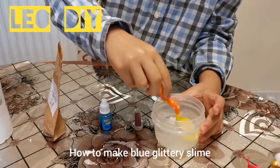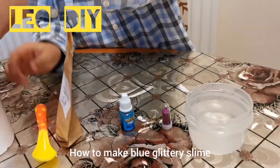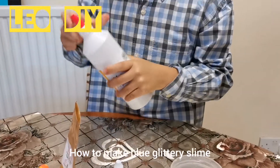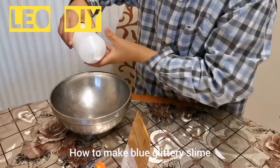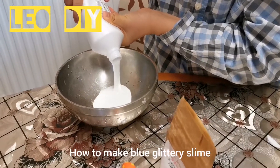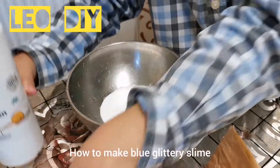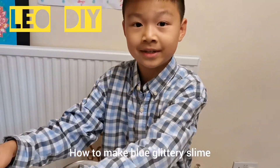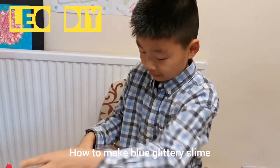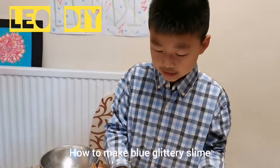So first we're going to pour some borax in the hot water. Next we have to mix it so the borax dissolves, and then we get some PVA glue and pour it into the bowl.